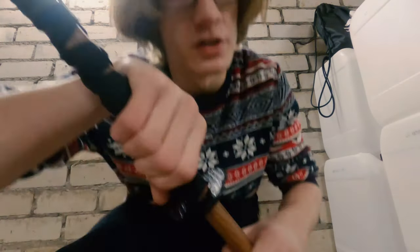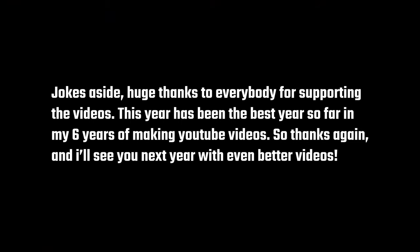Anyways, that was all. I hope you found at least something helpful — if not, I'm actually not surprised. But hey, like, comment and subscribe, and have yourself a Merry Christmas and a Happy New Year. I'll see you in my next video after 2 years.